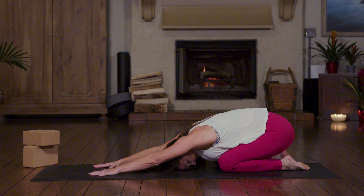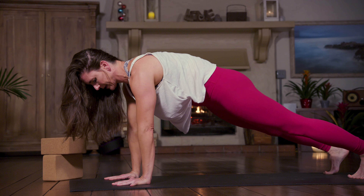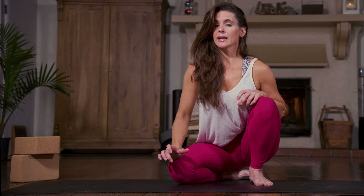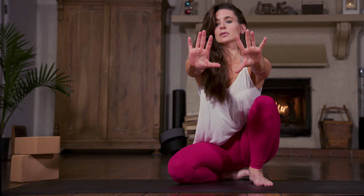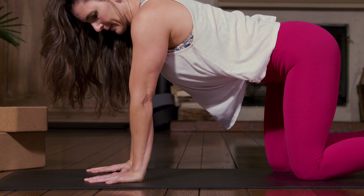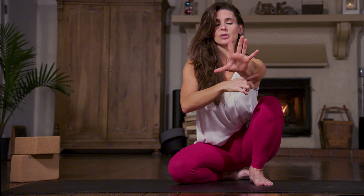What I notice with my students going into chaturanga is that a lot of times their hips start to drop and sag, and that's because they're not engaged through the glutes. A big thing I notice is that the elbows are turned out to the side wall rather than turning them back so that the elbows are facing the back wall, so you can engage through your triceps.